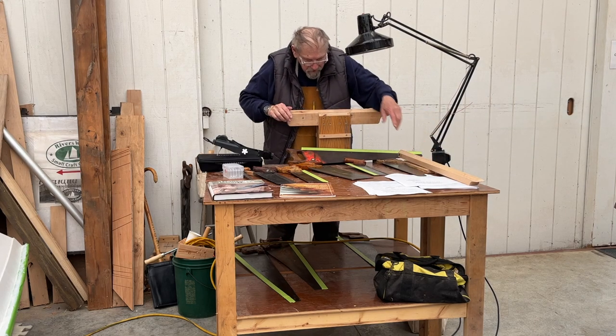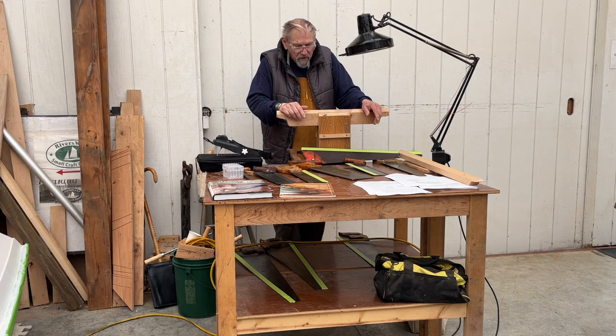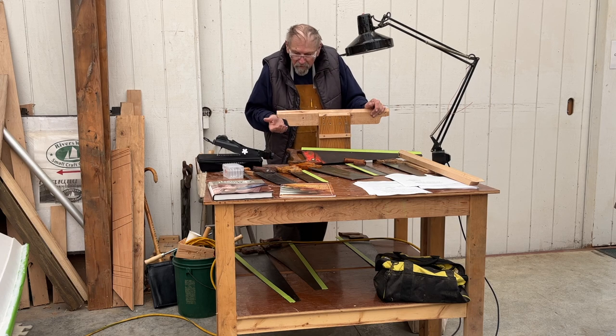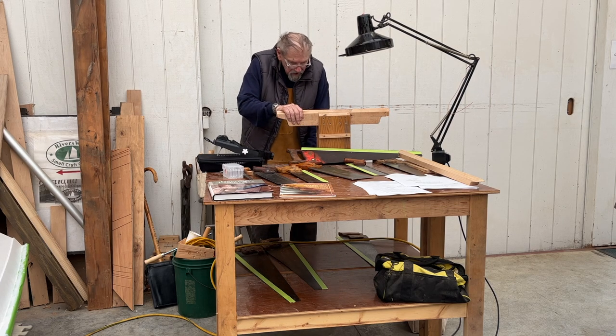If you come across a good saw vice at a yard sale, get it. Otherwise you don't need it — this is done with scrap. I found that the plywood was warped a little, so I might need a clamp on one end, but it's pretty easy to use.